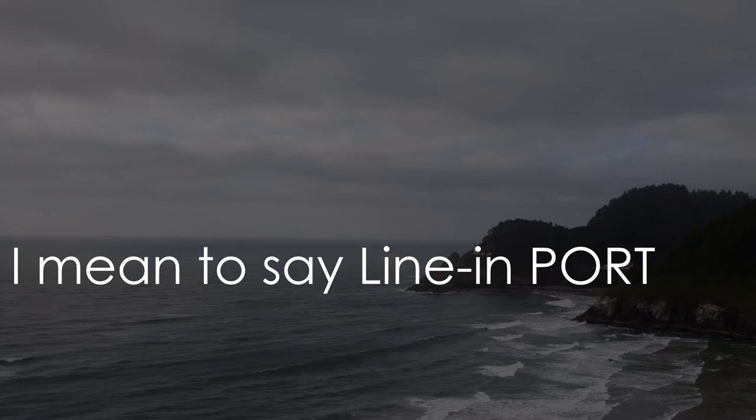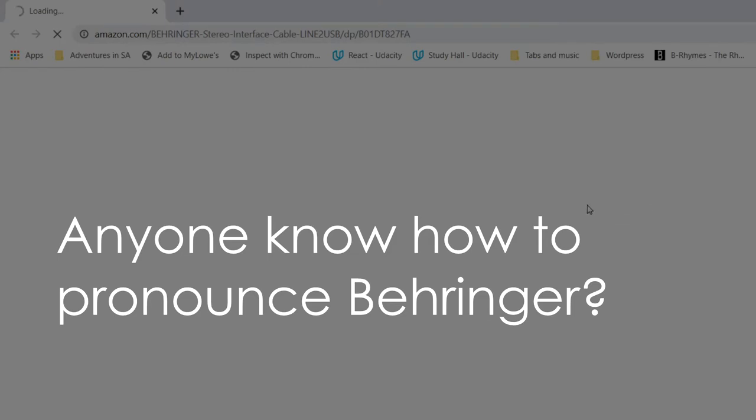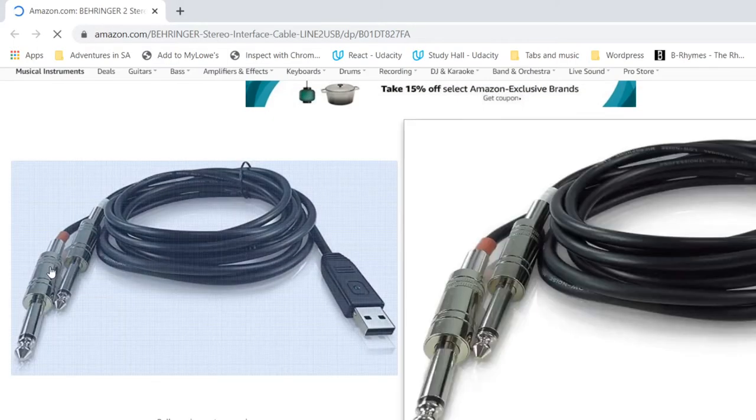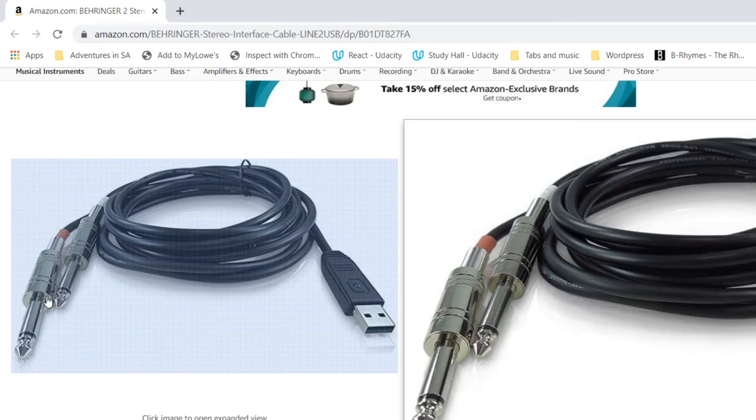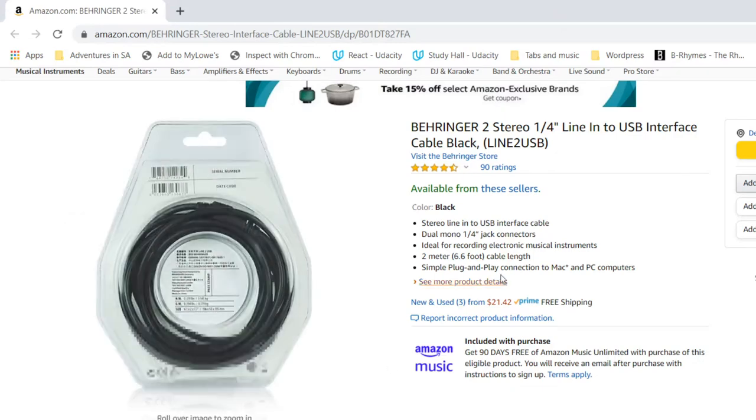What do you do if there is no line-in port? Fortunately, you have a couple of options. There is this Behringer stereo interface cable — it has two quarter-inch jacks that you can plug into the outputs of your piano. If your piano doesn't have a quarter-inch output, you can use an adapter from quarter-inch to eighth-inch to plug into a headphone jack. On the other end, it hooks directly into a USB, so rather than using a line-in cable, it would show up in the drop-down as that adapter, and you could plug it directly into your device.